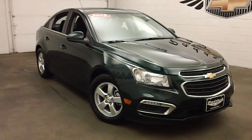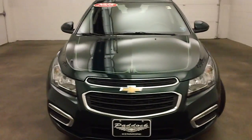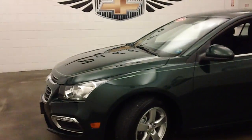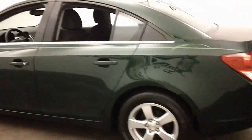This is the 2015 Chevy Cruze. A very nice rainforest green metallic with nice green and silver pin striping. Very nice color, very good paint, nice and straight.